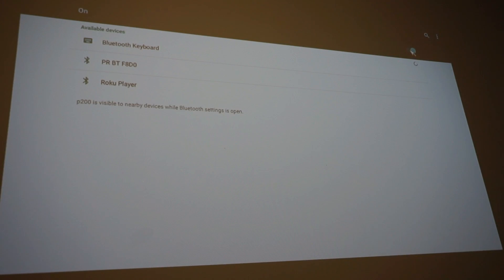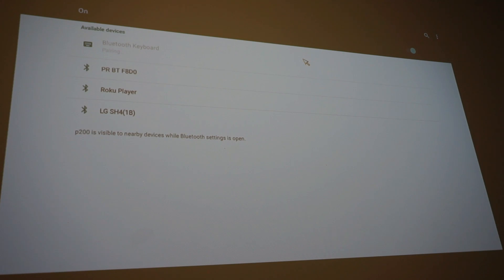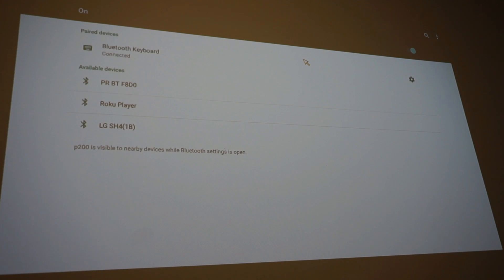Bluetooth should come on, and if you guys can see, the first device listed is actually the Bluetooth keyboard. We're going to move the mouse over and pair it up.